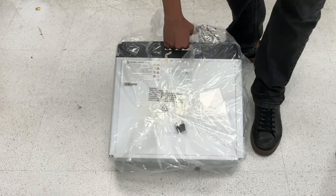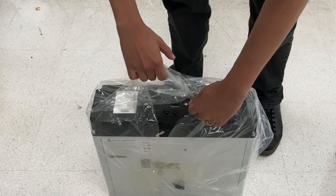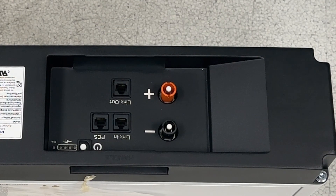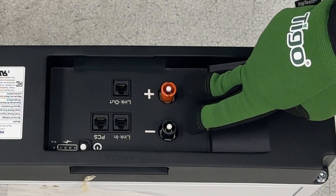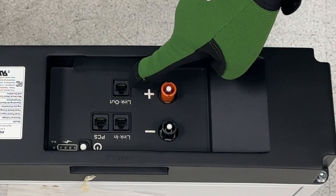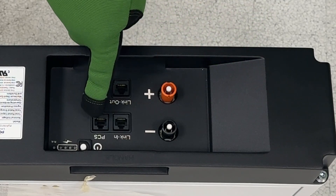Unpack the battery modules and lift them out of the box using the built-in handles on top of the modules. Position them in front of the battery cabinet with the positive and negative terminals on the right. Note the RJ45 terminals labeled link out, link in, and PCS. The terminal labels will be upside down for installation.